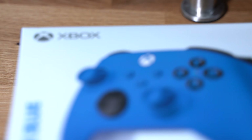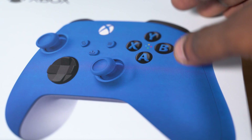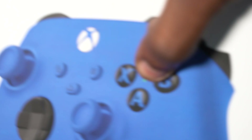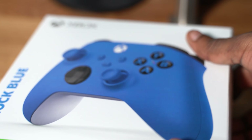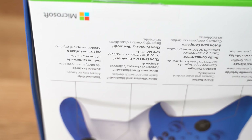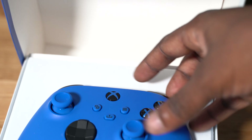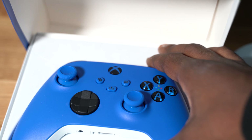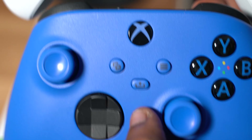The blue one is actually called Shock Blue. I kind of like it more — I like having a lot of color in my stuff. The seal on this one was kind of broken already, but let me pop it open. If I do an unboxing of anything, I have to do the sniff test — oh man, this smells brand new.